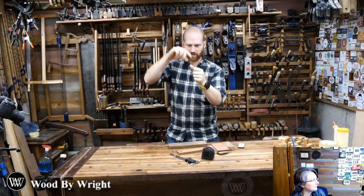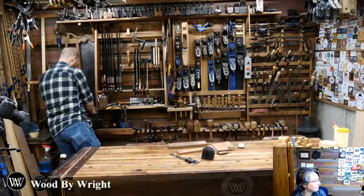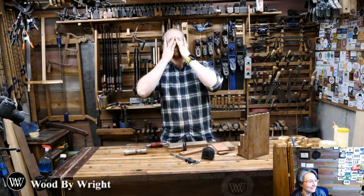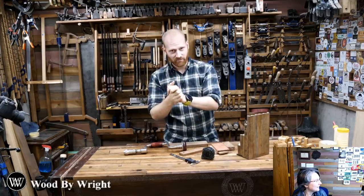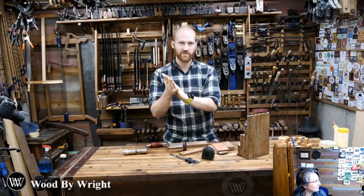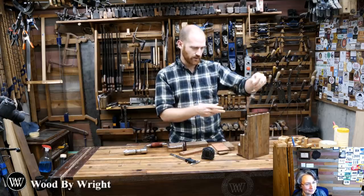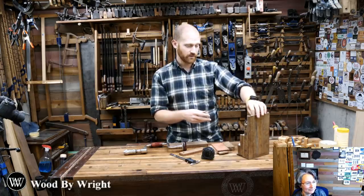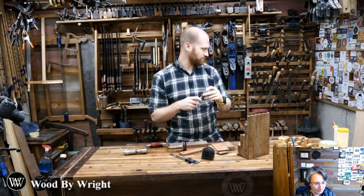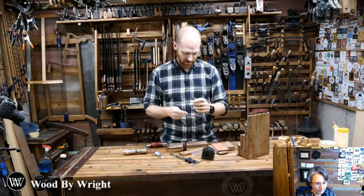First thing I want to do is drill the hole for the thumb to go in, and then we can base everything else off of that. My wife's thumb is approximately three-quarters of an inch, so I'm going to go one larger — thirteen-sixteenths. While we're doing this, let me show you what I do to sharpen an auger bit. This one has a bit of junk on the spur.